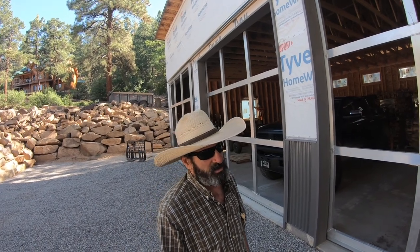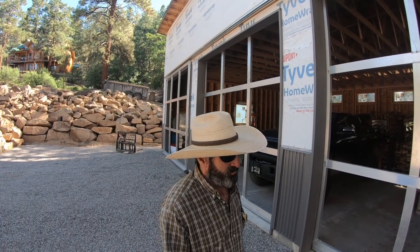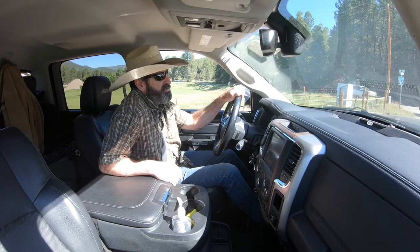Today we're going to go pick up the aluminum. I had it cut for these garage doors and we'll start installing them. Let's get started. Just a little backstory on the garage doors.